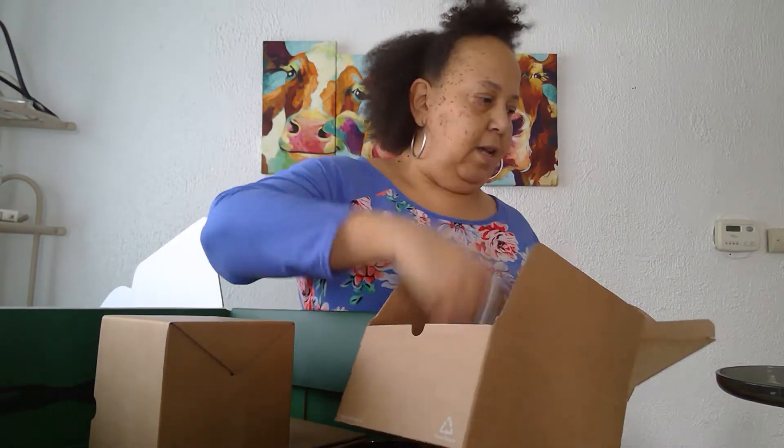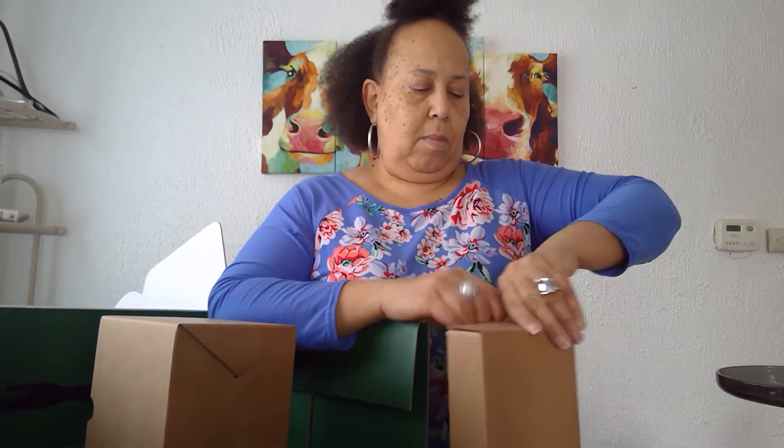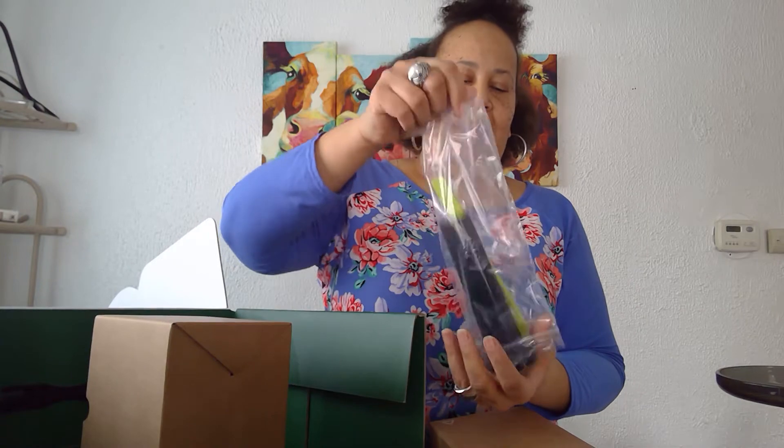And these are — I think this is like the sifter, to catch seeds or whatever, maybe the pulp. I have to read the directions. Oh, this is the cleaning brush — cleaning brushes. It's Christmas in February! And then there's a big giant brush, and that's the thing you push the food through the chamber.